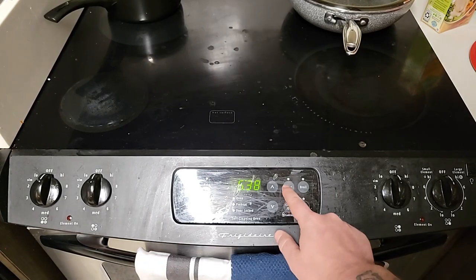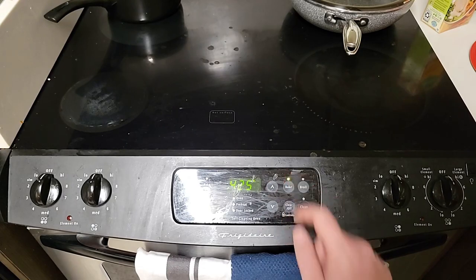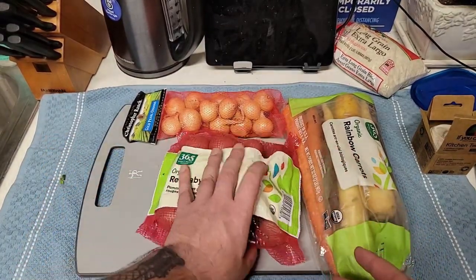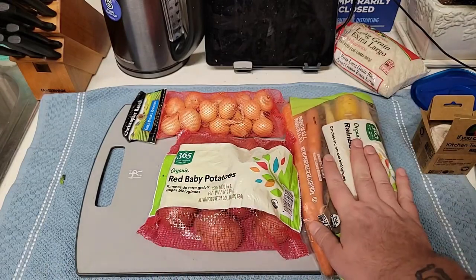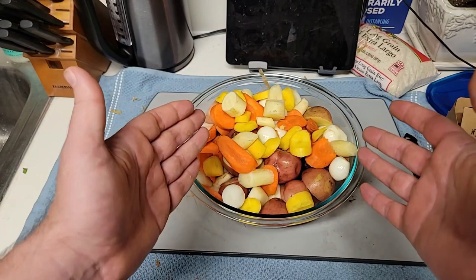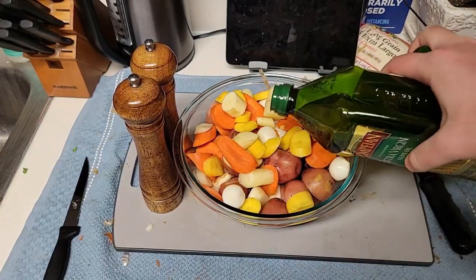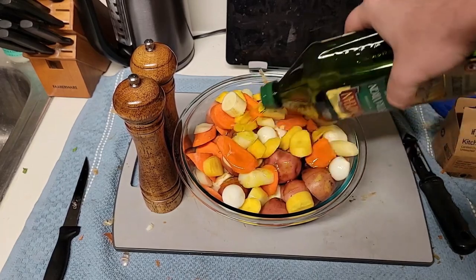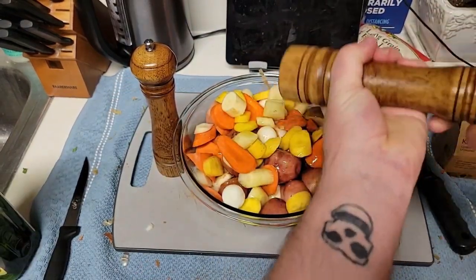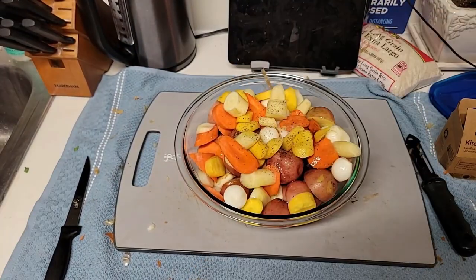Your first step is to preheat your oven to 425. While your oven is preheating, make sure to prepare your potatoes, carrots, and onions. Now your vegetables are prepared, it's time to drizzle with a little bit of olive oil and salt and pepper. A little bit of drizzle of olive oil right there, generous as pleased. Pepper. Salt. Then mix.